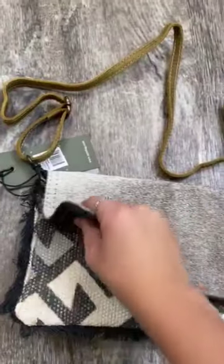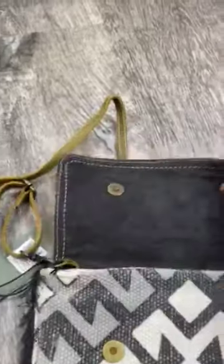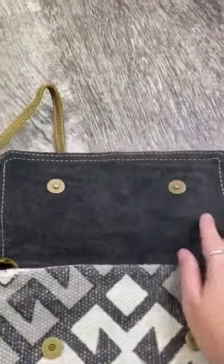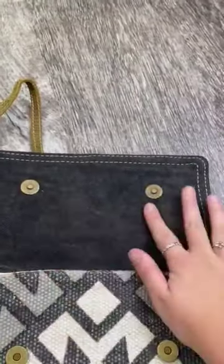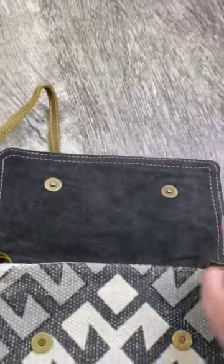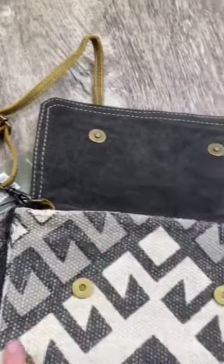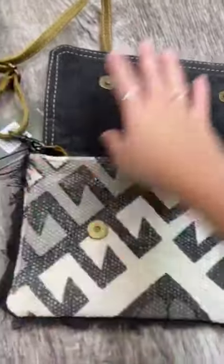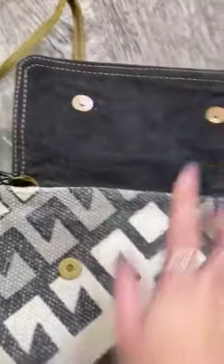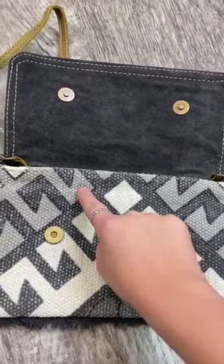When you unbutton it — it has magnetic buttons — and open it up, you have a gray canvas-like fabric on the inside lined with white stitching, and then a canvas knitted-like material that you can see when you close the clasp and also when you open it. It has a tribal look with cream, charcoal, and gray. Very pretty.